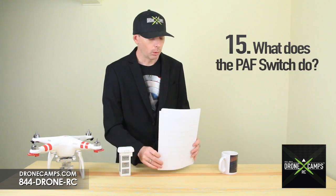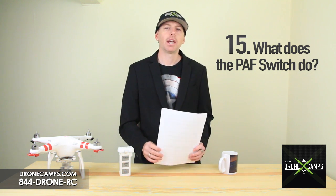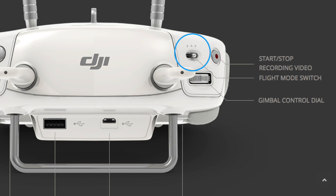Number 15: what does the PAF switch do? The PAF switch is your mode switch. P mode is positioning mode, where GPS and the vision system work together simultaneously. A mode is attitude mode — you get only stabilization without GPS, but you will still have Return to Home if a GPS signal is available. F mode activates IOC — Intelligent Orientation Control. Read more about IOC in the manual.